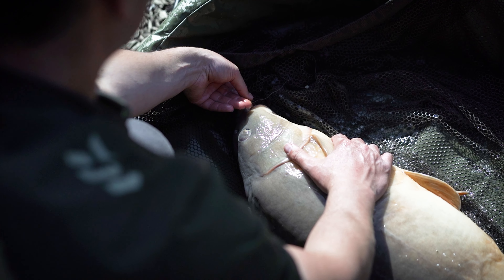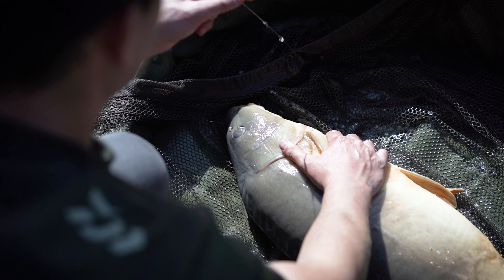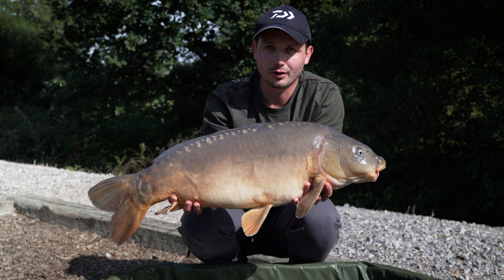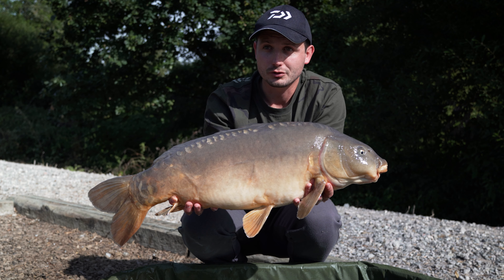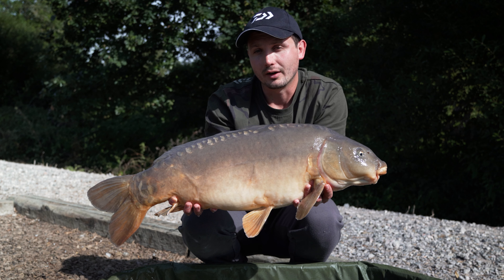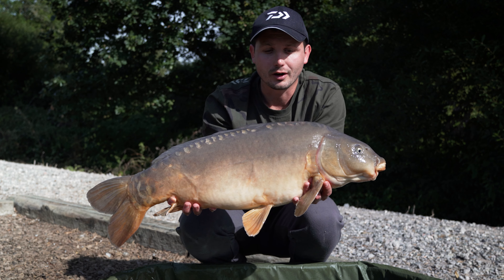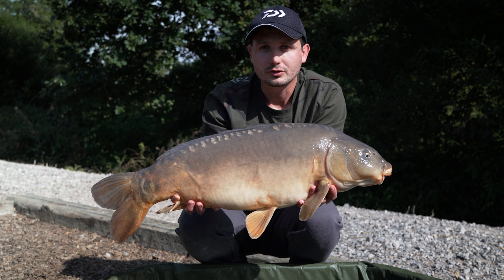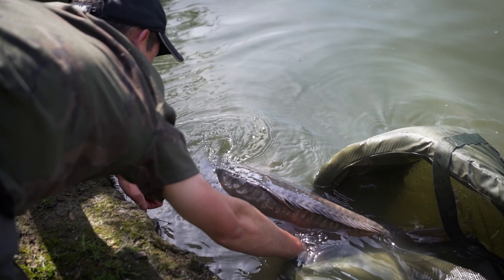There we go, first one of the day! I just repositioned the rod really tight to the island and it went off after about 15 minutes. I was really glad I had the three and a half pound test curve rod because the fish tried its absolute best to get around the back of the island, but the strong rod meant that I kept it away from that and sure enough got it in the net. Probably a mid-high double, so we'll get this one back and see if we can get another one.